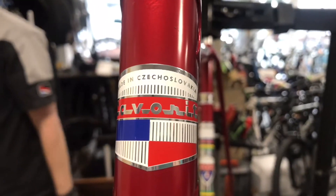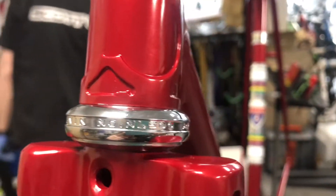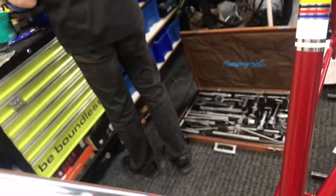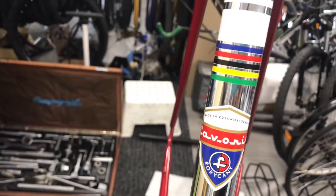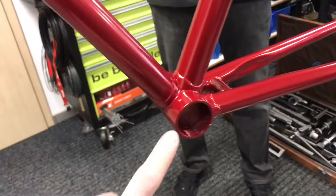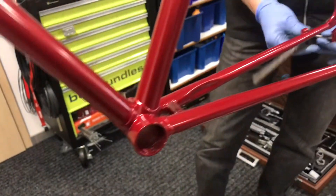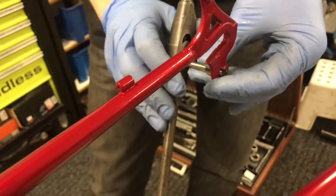Today we'll be working on the favorite F1 special from the year 1980. This frame was repainted, so we need to clean the color away from the center part to prepare it for a BB set, and over here to clean it to prepare for a derailleur.